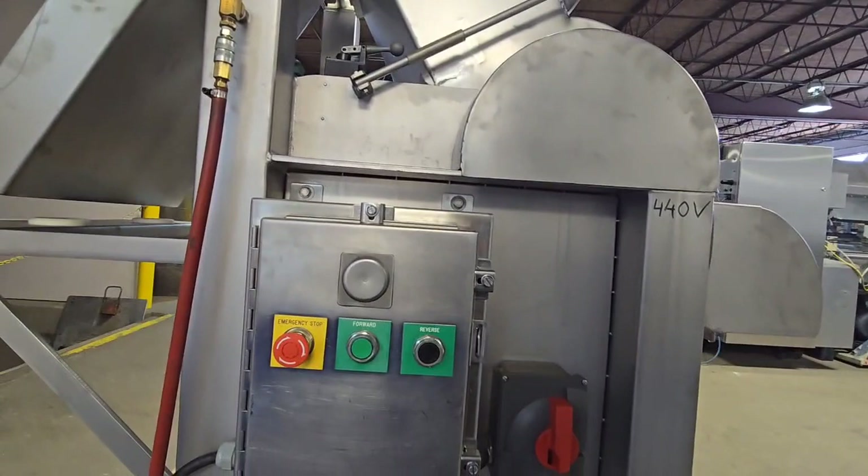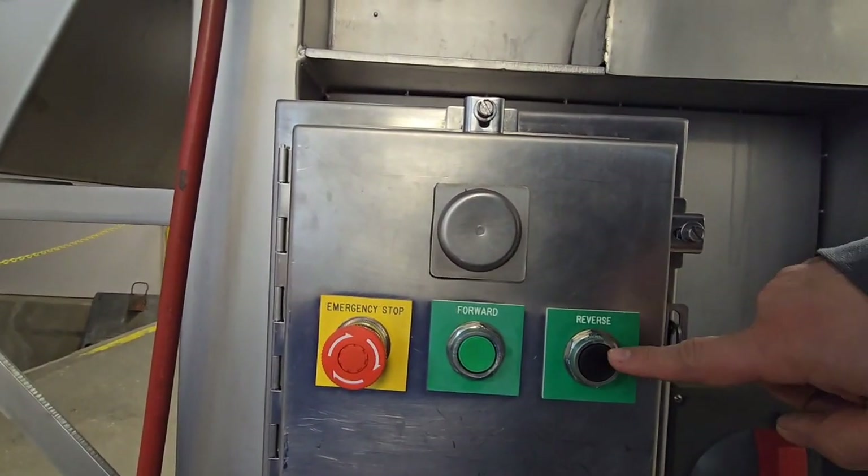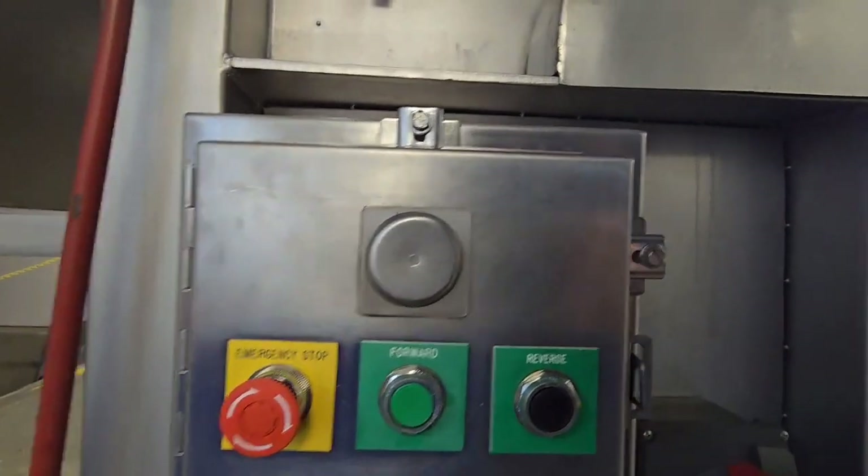If the block does get jammed, it does have a reverse mode. The reverse mode is a momentary contactor, meaning that you have to hold and press that.